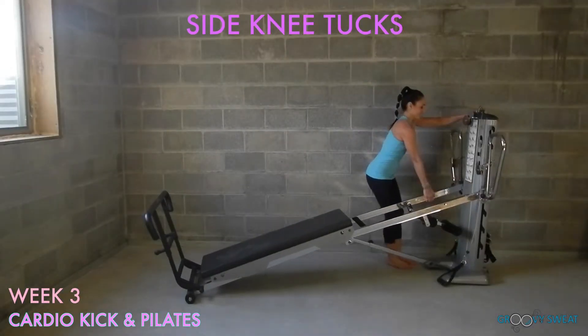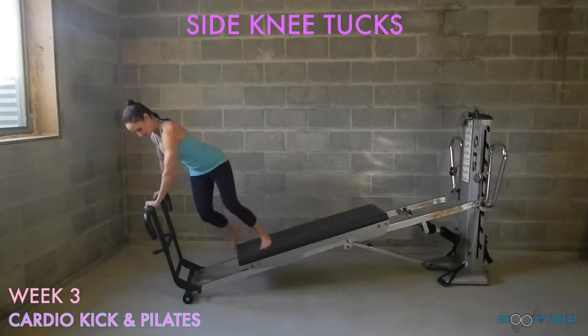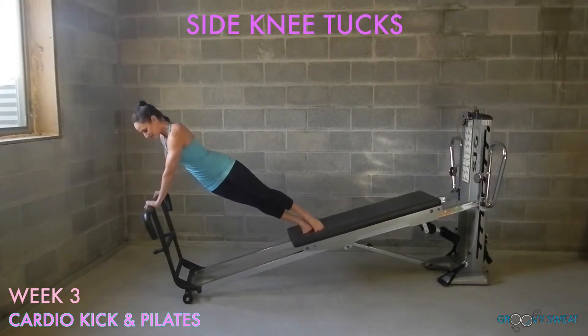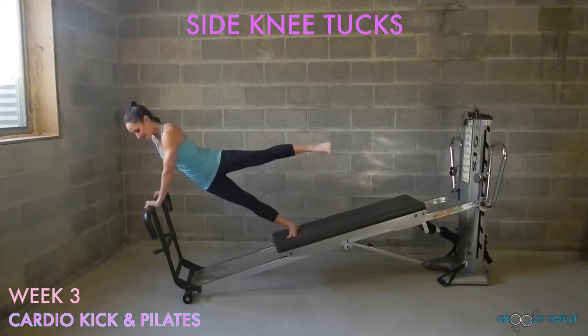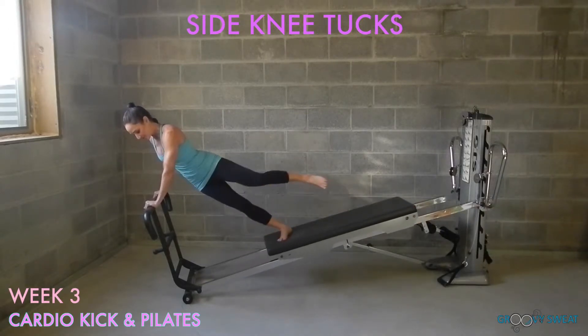Place the incline to a medium or low level. Come to your foot bar and place your hands on top. Step to the glide board and bring your body into a side plank position. While tucking your knees in and out, maintain your plank position with your shoulders on top of your wrists. For an advanced option, extend one leg and add a side kick. Be sure to do this exercise on both sides.